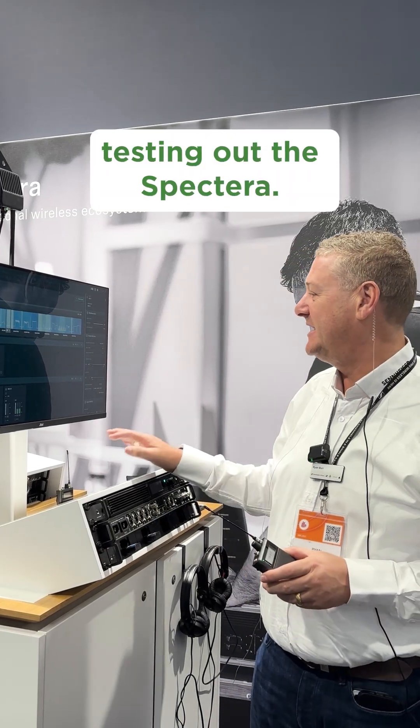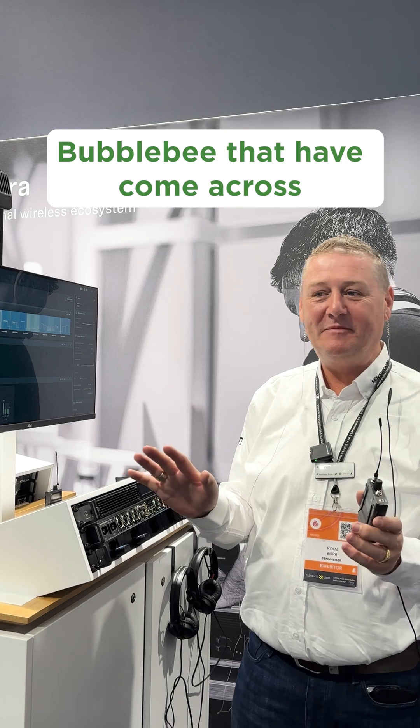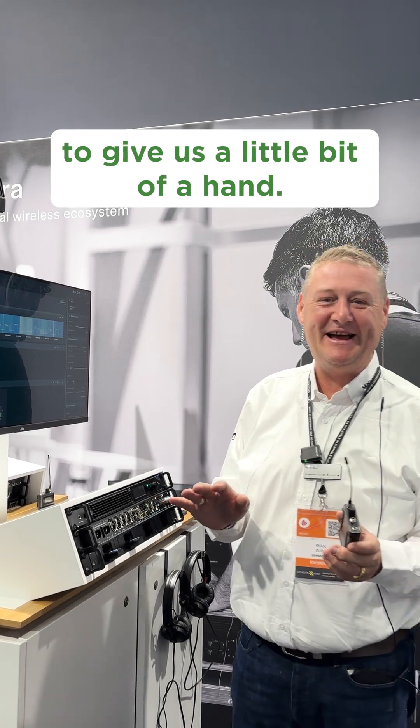Hi, I'm Ryan from Sennheiser. We're here today testing out the Spectera. I've got some friends from Bumblebee that have come across to give us a little bit of a hand. They want to test some of their products in our products.